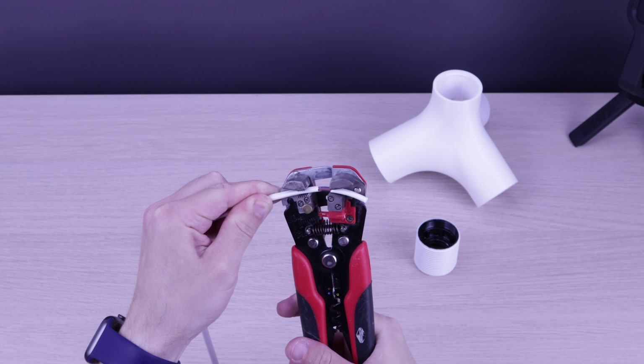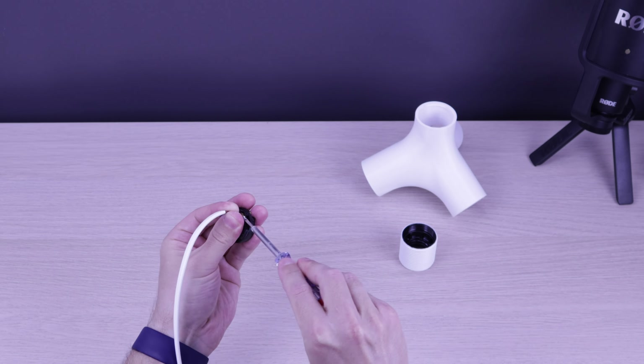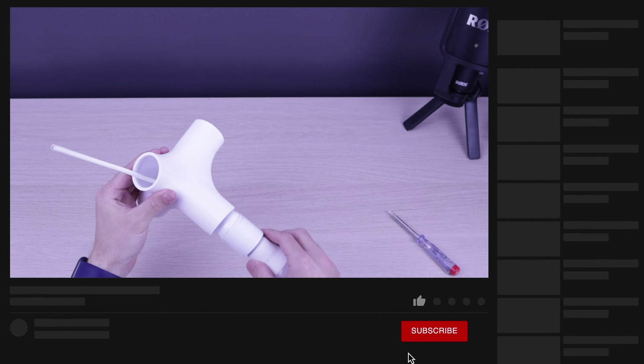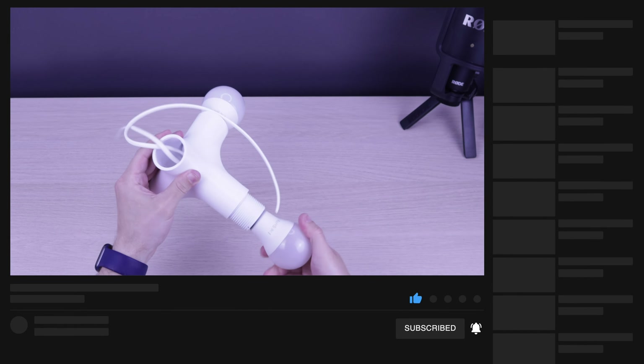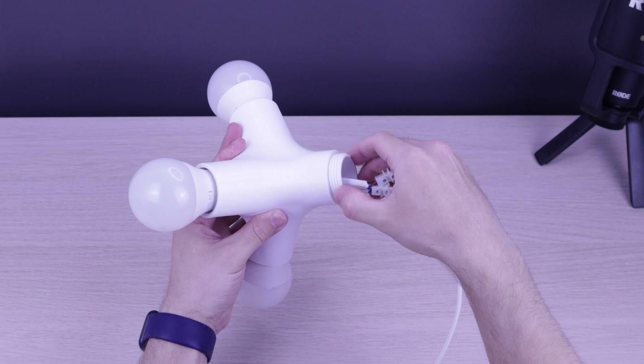Let's strip it and fix it in the terminals. It fits perfect. Let's place another one and fix a connector.